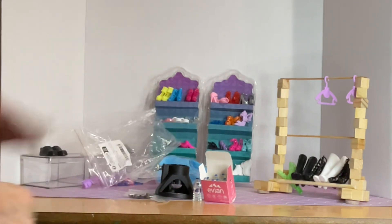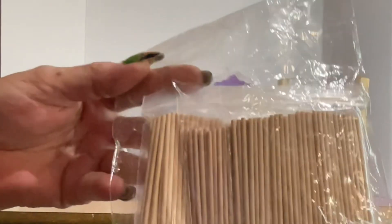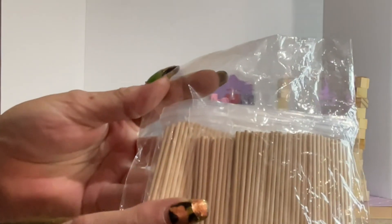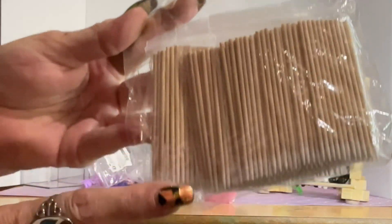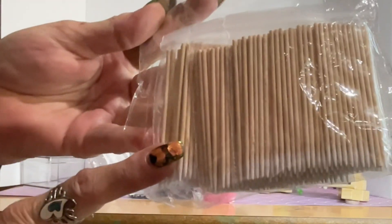I got some more of these that you can use on your fingernails, for painting, or really anything. There's so many in here for a low, low price — you guys would just love these, so I did get these too.